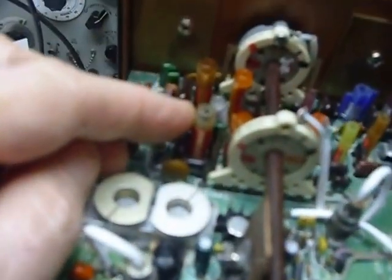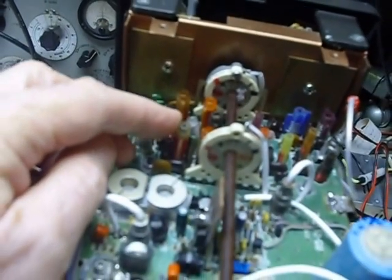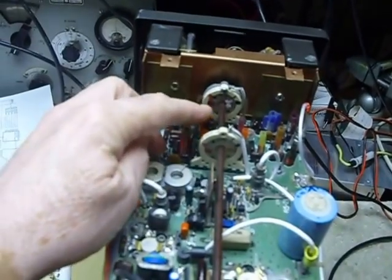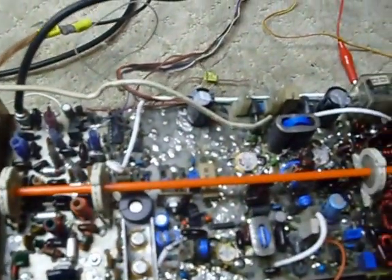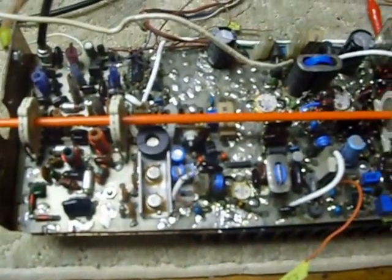That's the board. And when I wound those coils that I showed you, this is the SS9000. I copied what they had here as far as the turns and inductance so that they would work the same. So that's how I got that information — off the SS9000 here.